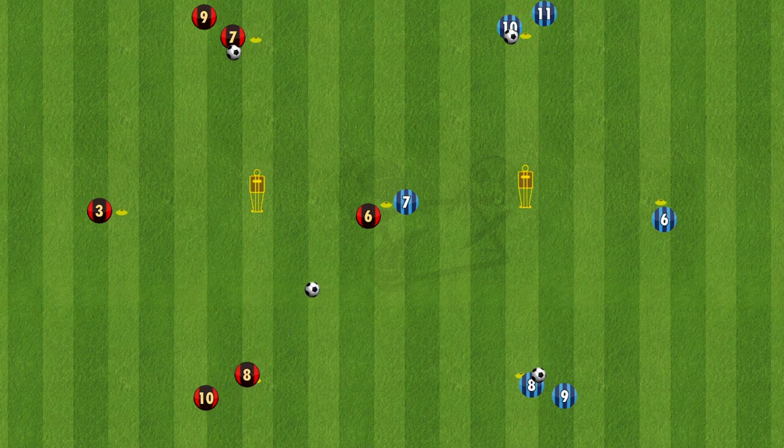In the example shown here on the red team, number 8 plays it into 6, 6 plays it back, 8 opens the body and plays it out to 3, 3 then plays a through ball, and 8 runs on and collects the ball.